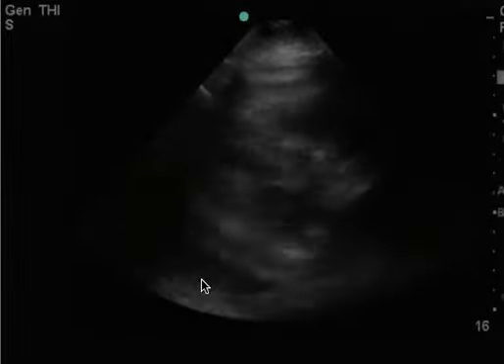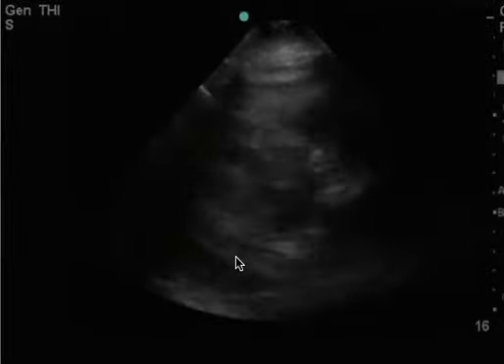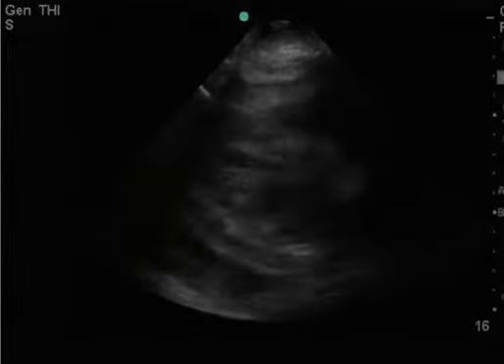This is a cardiac ultrasound. You can see here there's a clear pleural effusion, but there also appears to be a pericardial effusion — this sliver here. It would help to get a better view of the descending aorta, which you do see briefly right here, and to have the depth increased slightly.